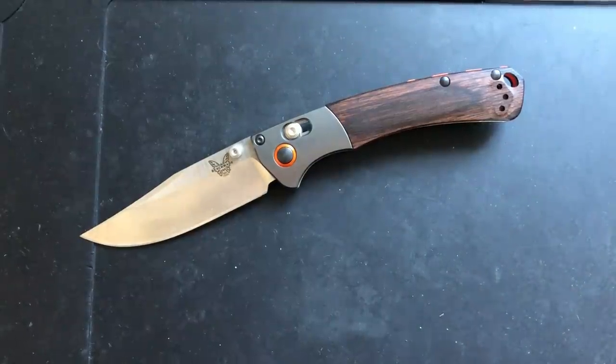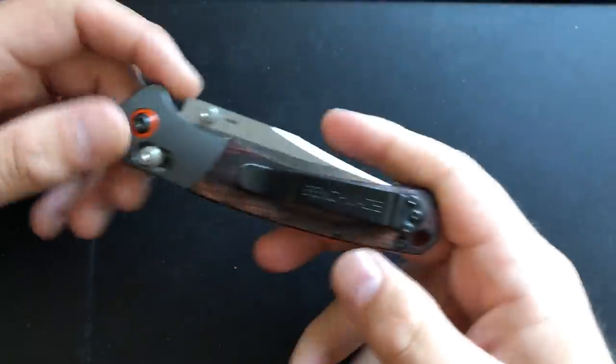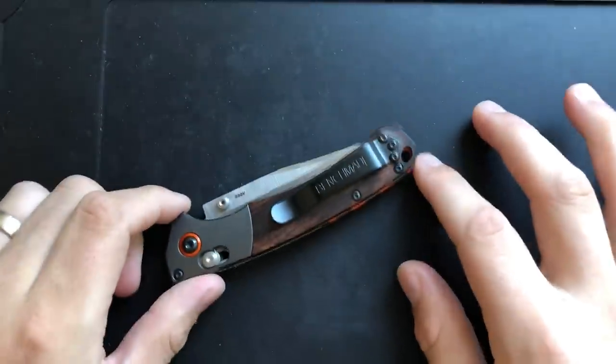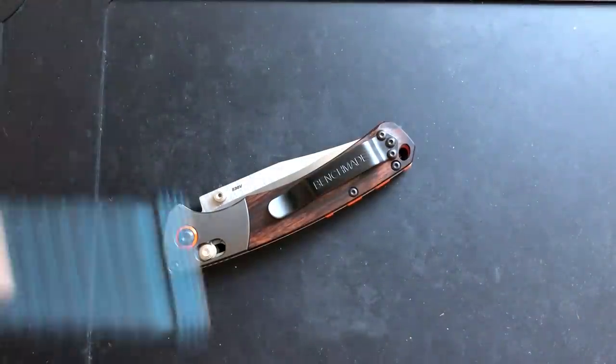Hey everybody, Nick here, and today we got some disassembly and maintenance to do on this big ol' guy right here. This is the Benchmade Crooked River Mini. So let's go ahead and take it apart and see what we can do for it.